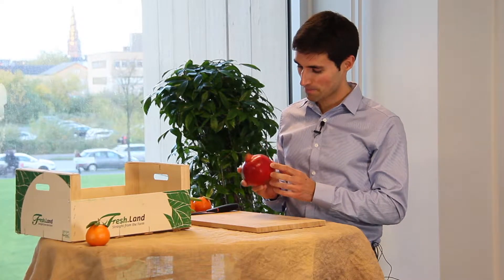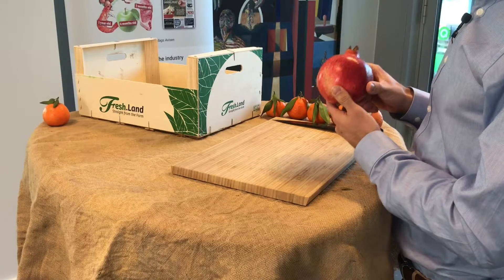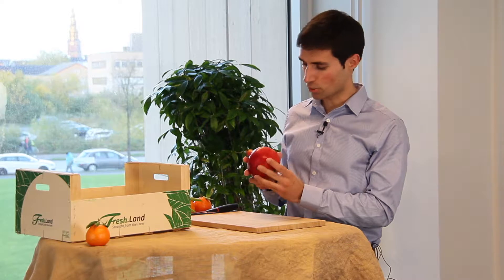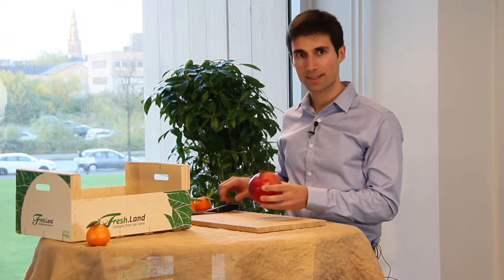First of all, it's quite big — way bigger than a normal pomegranate. You may notice that the color is not so reddish, not so dark as a normal pomegranate. But don't be carried away by how it looks. Let's see inside.